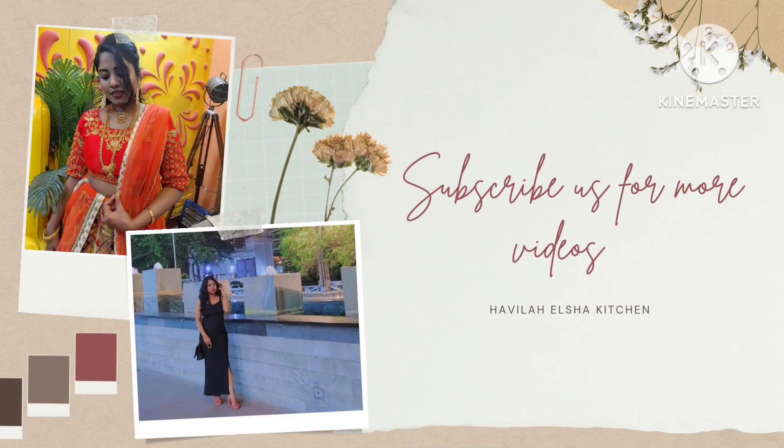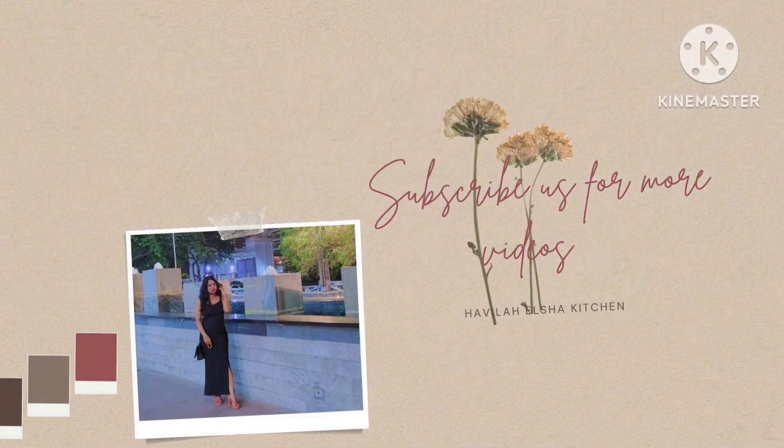Hello, welcome to Havlacer Shaky Chen. Today I am going to talk about healthy gondh dry fruits.